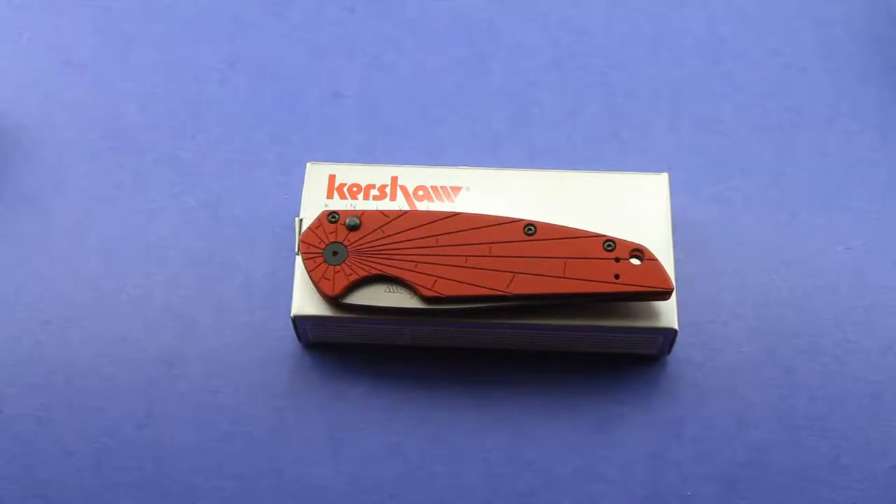Hey there guys, today I'm going to be doing another knife review video, this time of the Kershaw 7000 Breakout. Now this was kind of a surprise, spur of the moment, impulse buy for me. I was watching the Nutnfancy Project — his 2011 SHOT Show booth review of Kershaw and all their new products. Great vid, not only informative but very entertaining and hilarious.